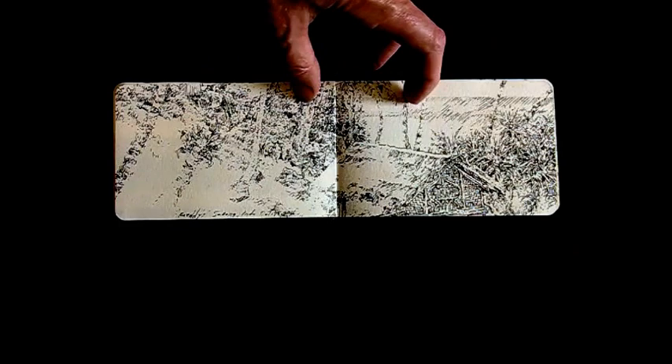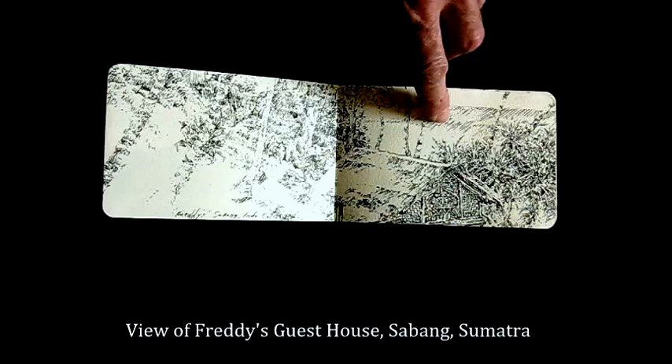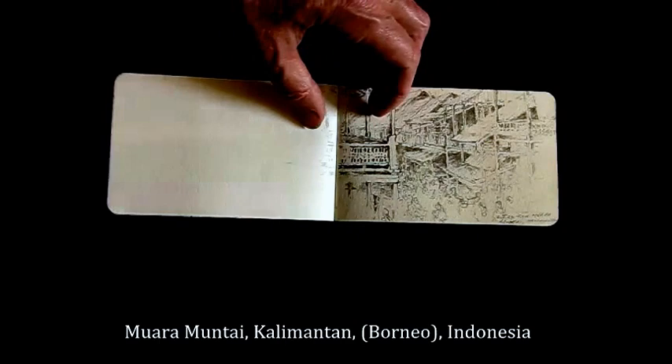This is a pen and ink drawing done in a guest house in Sumatra. It's a little more difficult working in pen and ink for sketches in that you can't erase. But there are areas here where I moved in with sandpaper to remove some of the cross hatching to lighten that area.